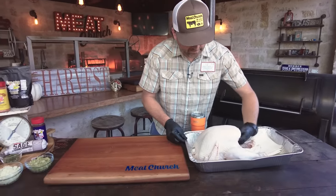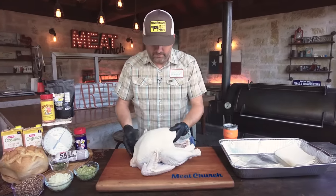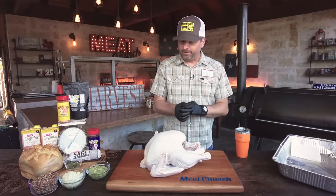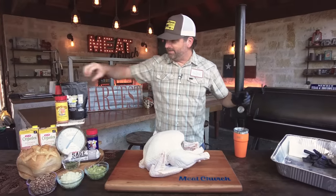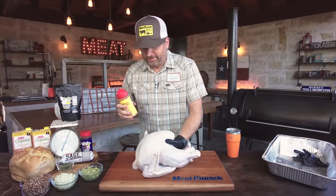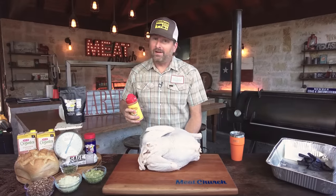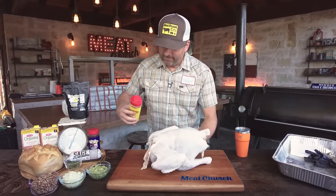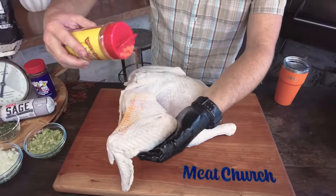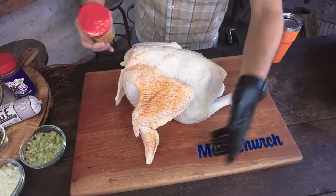We got this turkey cleaned up out of the brine, dried off pretty good, and she's ready to season. There are a lot of options in the Meat Church arsenal. We're going to season with our honey hog, which is probably the most tried-and-true turkey seasoning we have. Other good choices: Voodoo is very popular, and the garlic and herb if you want a really savory turkey. But the honey hog gives amazing color and is super good on poultry — it's definitely a winner.